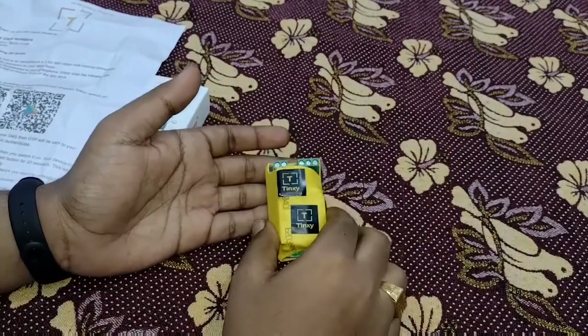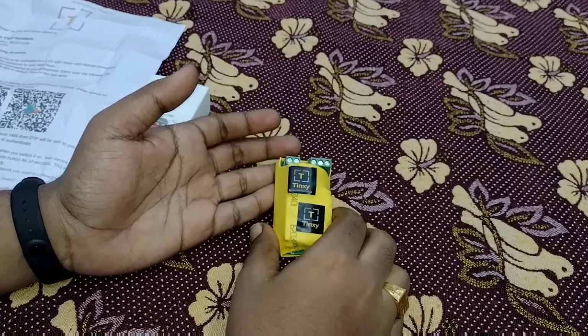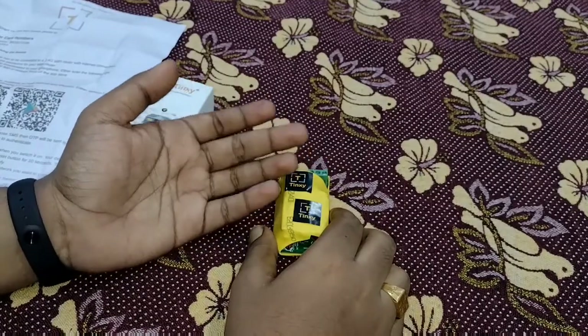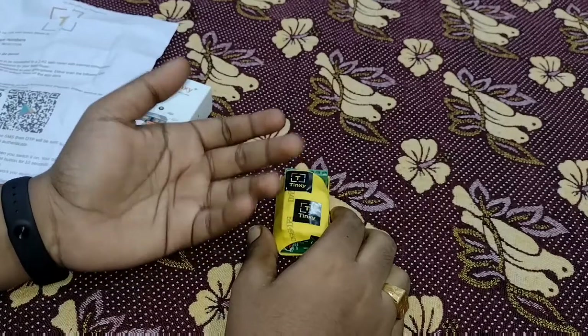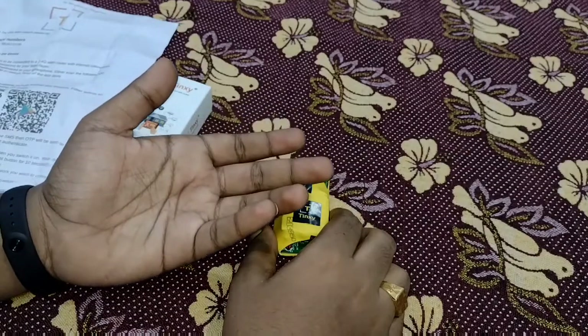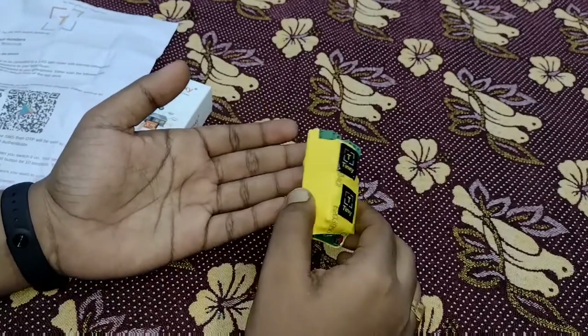The 7 amp smart switch can control normal devices like fan, light, TV, home theater, etc. It is not suitable for heavy appliances like water geyser, electric cookers and similar.